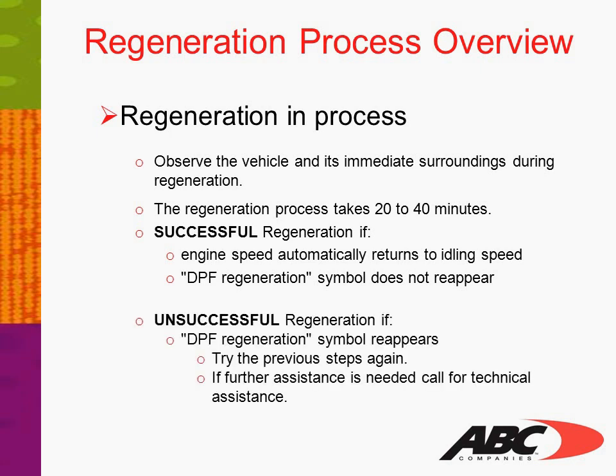If the DPF regeneration symbol reappears, the regeneration process has failed. In that case, try the previous steps again. If further assistance is needed, call for technical assistance.